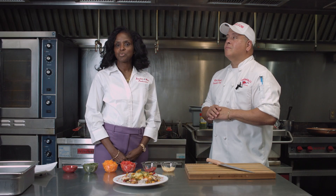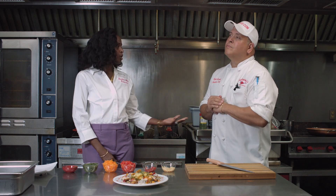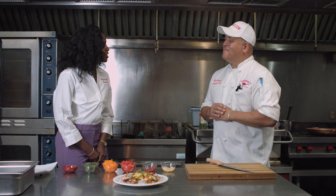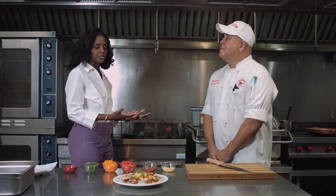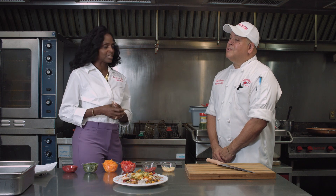Good morning. This is Bourbon and White. We're here once again at the headquarters of Custom Design Cakes with Chef Kurt, where the food is always delicious because it's cooked with love. So how are you this morning, Chef Kurt? I'm wonderful — it's good to be here. And I know when we're here, you always have something great on the menu. I can see this and it smells good, it looks good. So what is on the menu today?